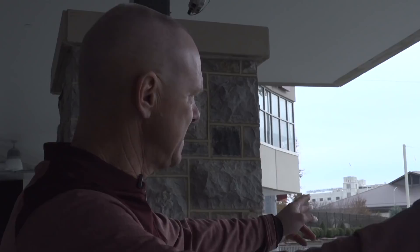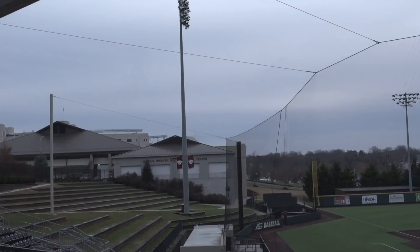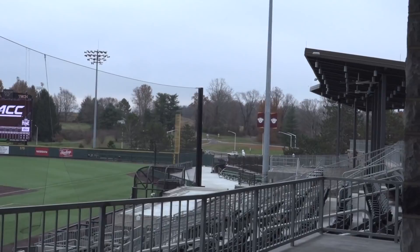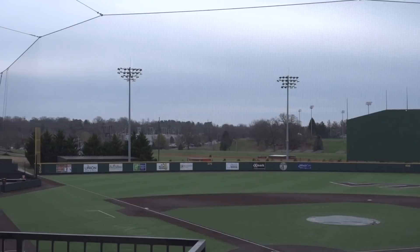If you pan left and right, it gives you a pretty good idea of what we're looking at here. Not too many bad sight lines in the ballpark — it's very fan friendly. We have a brand new video board out in right field, which brings the fans into the game. New music system, so it's a fan friendly place and it's a place that our coaches and players love coming to every day.